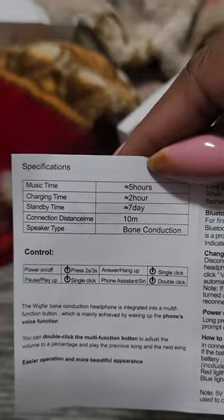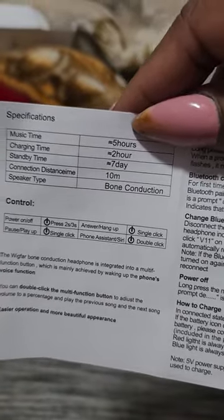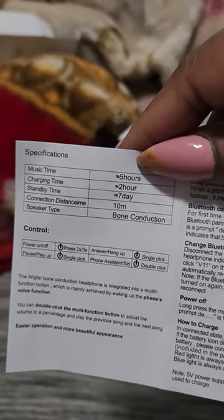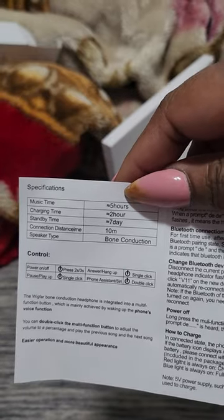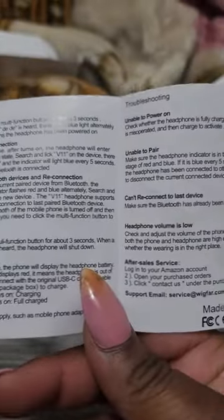It lasts up to eight hours with the first charge. You can answer phones, you can play music. Standby is an incredible seven days with a 10-meter connection range, which is pretty good.